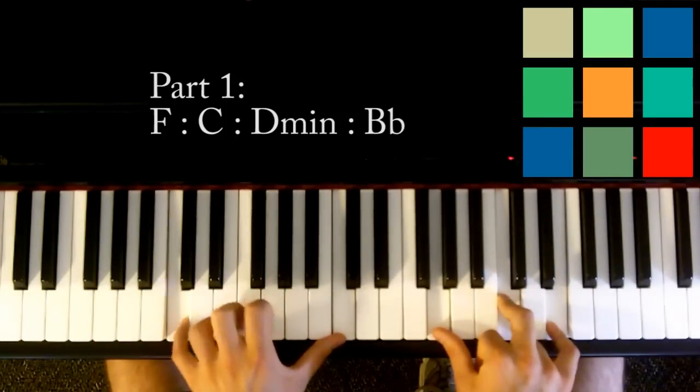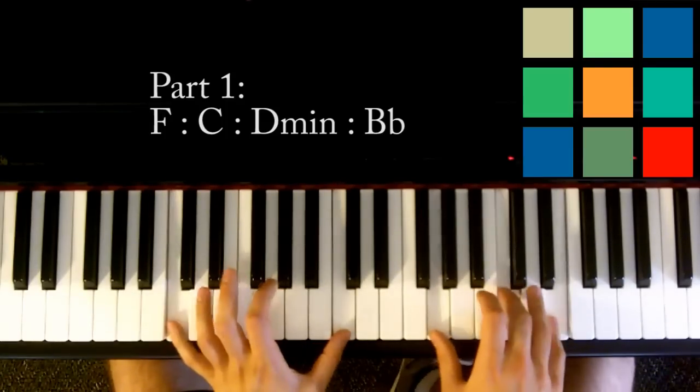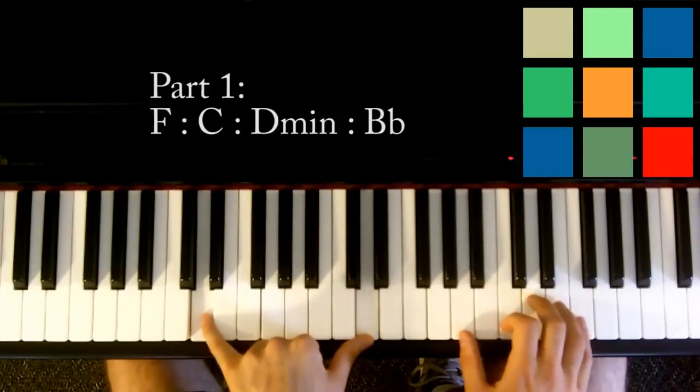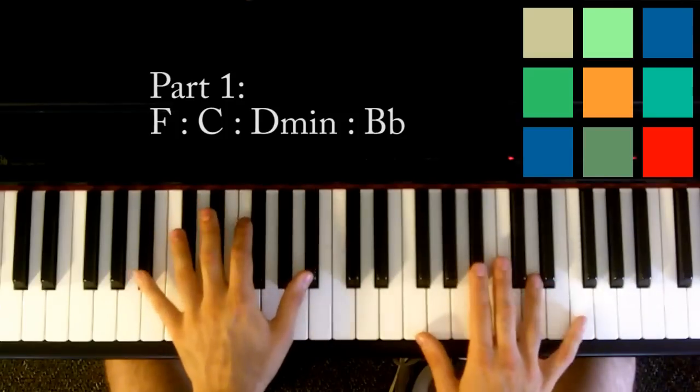then you're going to move to C. So left hand plays C's, your right hand has G, C, and E. Two, three, four, then D minor. So left hand has D's, your right hand has A, D, and F. Two, three, four,